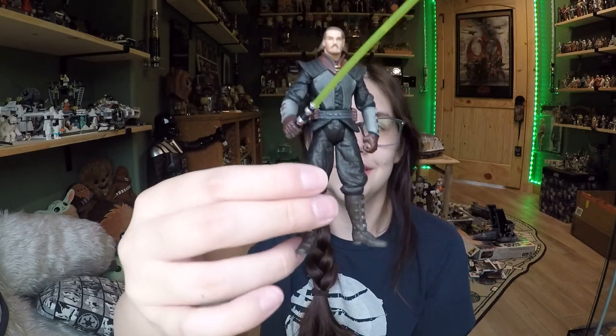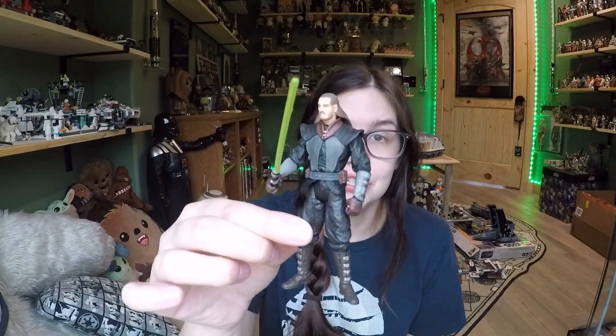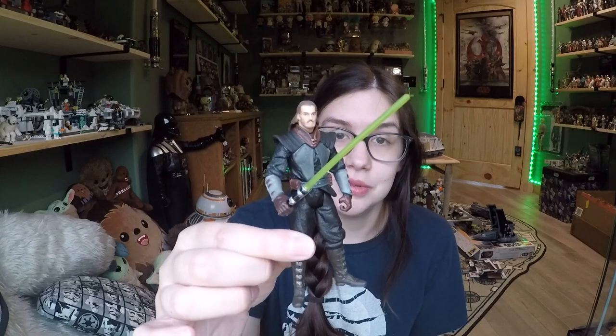So that's Qui-Gon Jinn — he's really cool. I'm super excited to add him. I have the Darth Maul, so I think these guys are going to look really, really cool together. Let me know what you think about this Qui-Gon Jinn in the comments below. And as always, thank you so much for watching, and until next time, I will see you guys later. Bye!